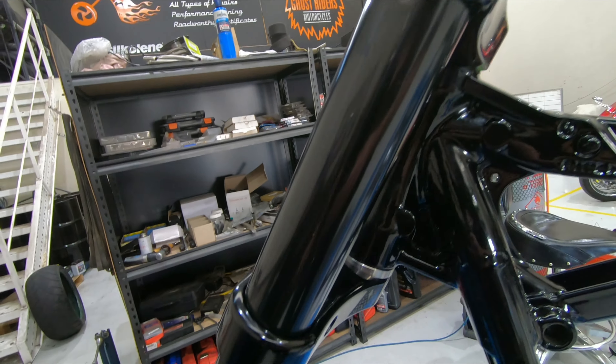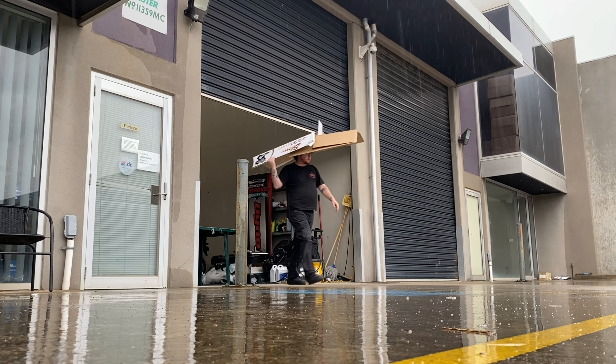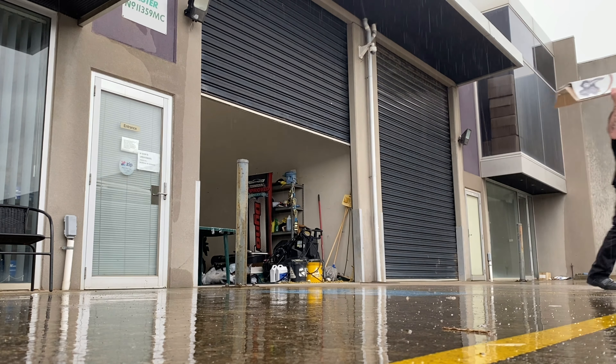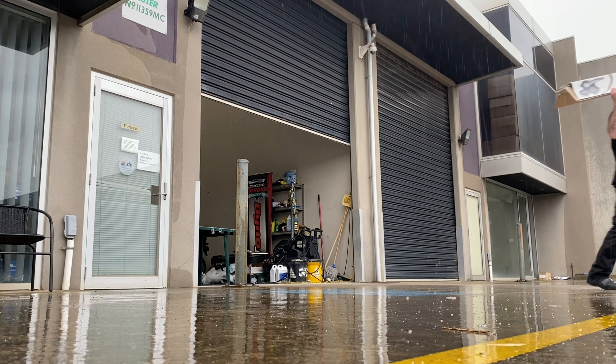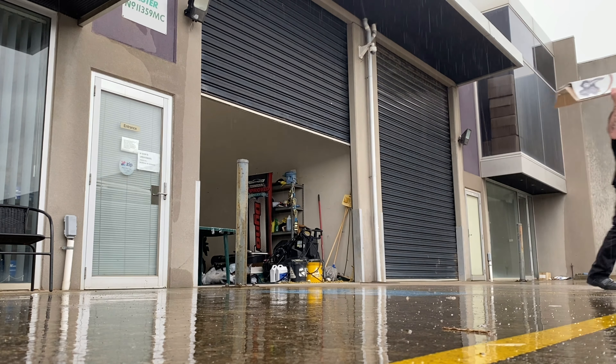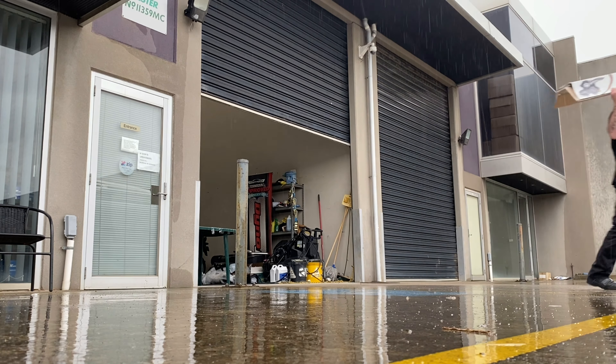You were saying before that you could actually buy a small actual motorbike for the price of these. Yeah, you can definitely buy a cheap bike for the money that this front end cost — just the front end without the wheel. If you put the wheel in too, then yeah, you could definitely get a good bike. Crazy, isn't it? Yeah, but it looks good.